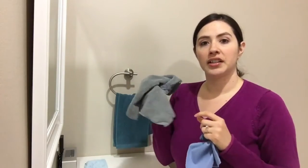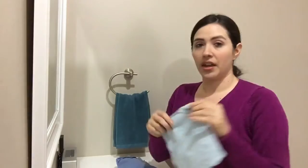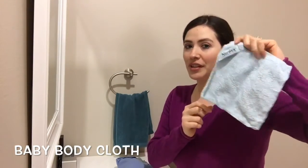The body cloth provides a little bit more exfoliation. If you like the exfoliation of the body cloth but you like the convenient size of the makeup remover cloth, then the baby body cloth would be your best choice.